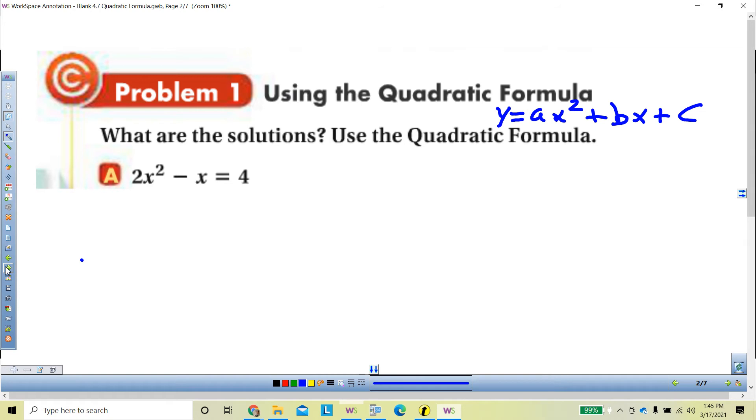When you plug into the quadratic formula, I want you to always, every single time, have it as AX squared plus BX plus C — that's standard form for a quadratic. You know it's quadratic because of the square, and that also tells you you're likely to have two solutions. With parabolas, you could have zero, one, or two solutions, and we'll go through that process as the lesson progresses.